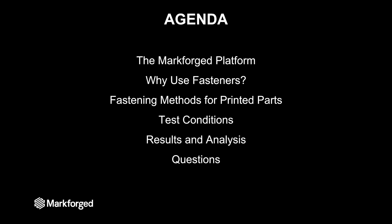On the agenda, we're going to start with a brief overview of the Markforge platform, after which I'll discuss why fasteners are needed in 3D printing, and then I'll cover different methods for producing threaded joints in those 3D printed parts.